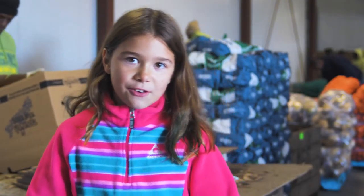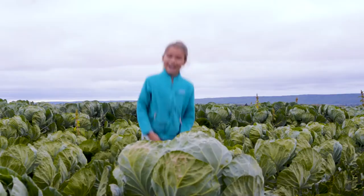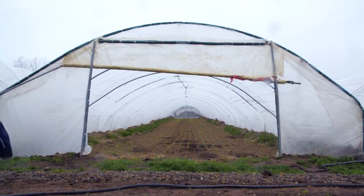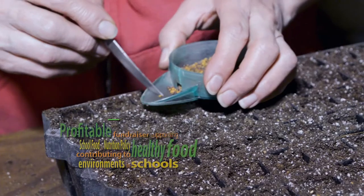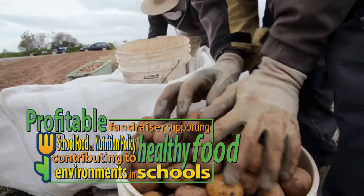I think all of that is great, but what I really want to know is what goes into turning this into this. And this is what I found out! Every spring, farmers right here in Nova Scotia plant some of their fields specially for Nourish Your Roots boxes.